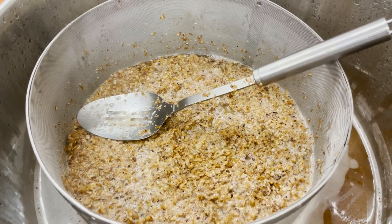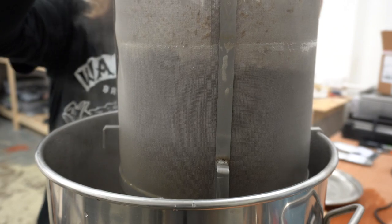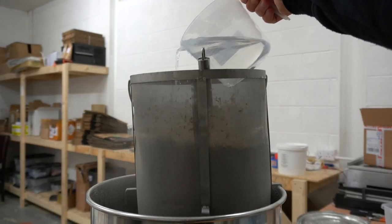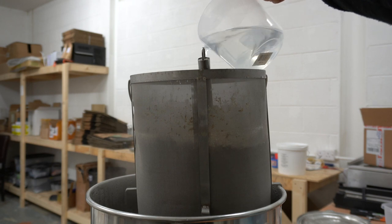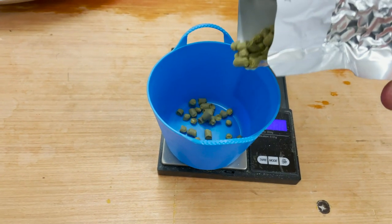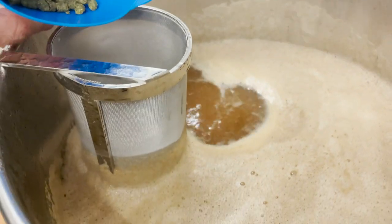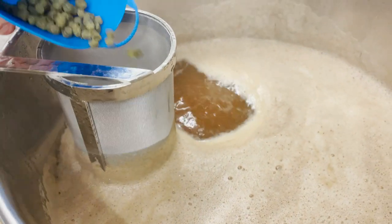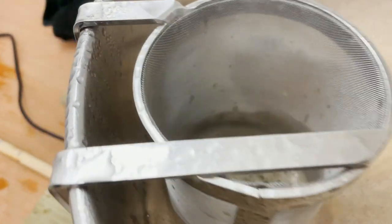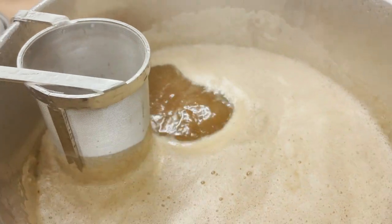We're mashing out at 77 degrees now. Just lift the basket up and get sparging — that's batch sparging, baby. We are looking for a pre-boil volume of 25 litres. We're rolling with 8 grams of both Styrian Goldings and Progress at 60 minutes, followed by 10 grams of each at 30 minutes. This will give us the 30 IBUs we're looking for.